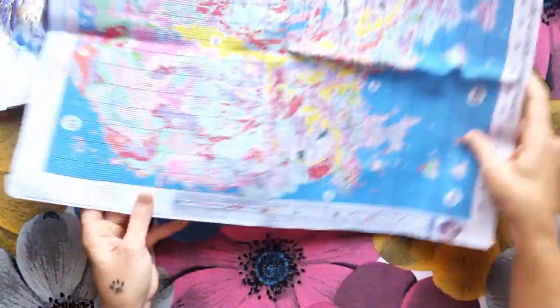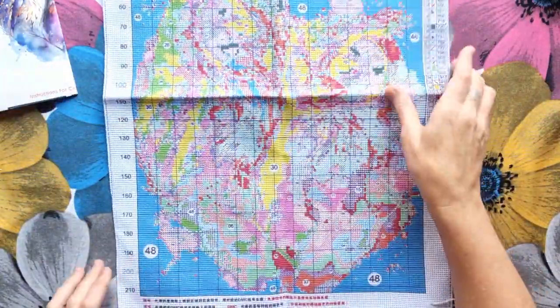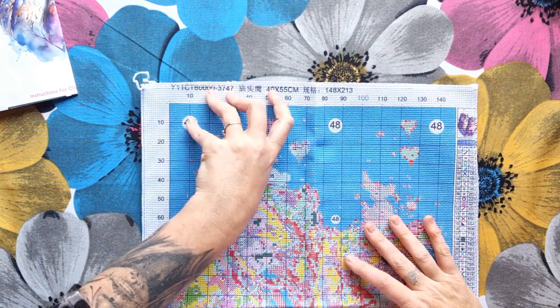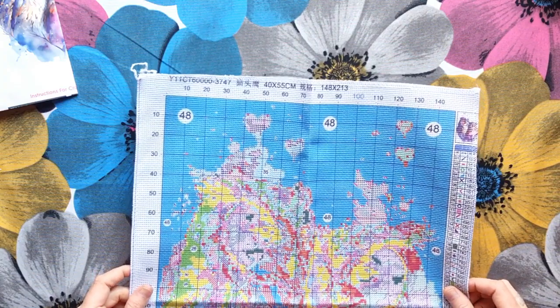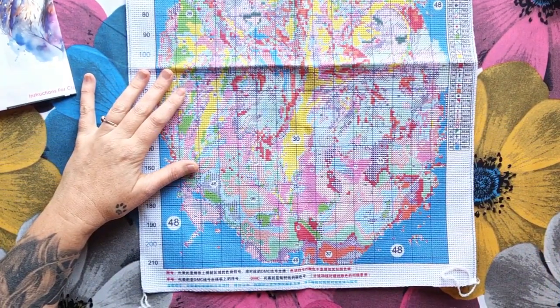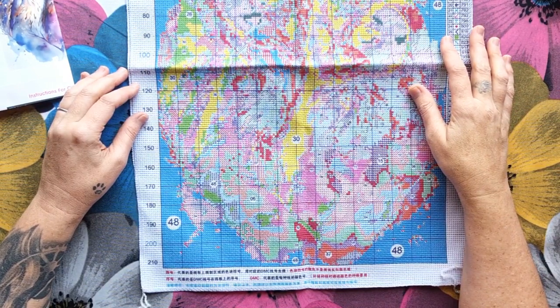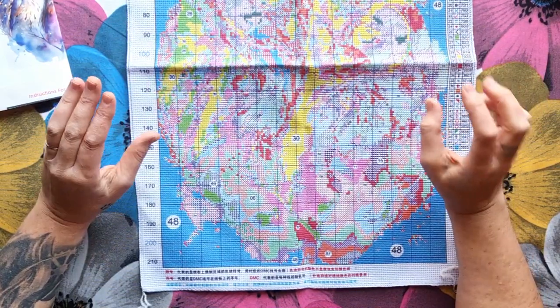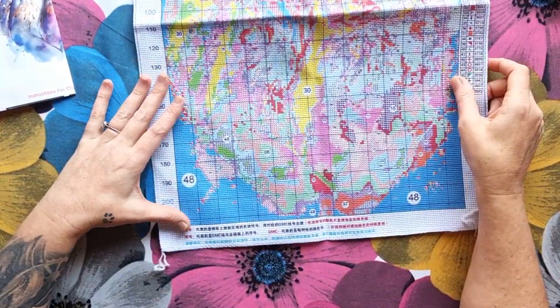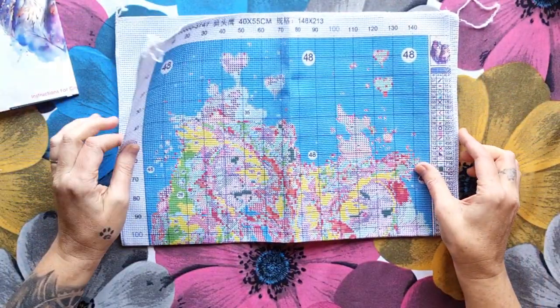This brand — not Joy Sunday or the named Chinese cross-stitch brands, but the no-name brands — this one gives you the most colors. Let's look at the canvas: it's serged all the way around, printed bright and clear, straight, 11 count, 40 by 55, 148 by 213 stitches. It's a bit confetti but no problem — like on my dinosaur project with this brand, it looks messy in the back but comes out flat and detailed. Amazing!